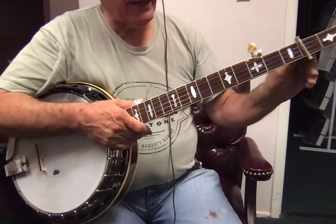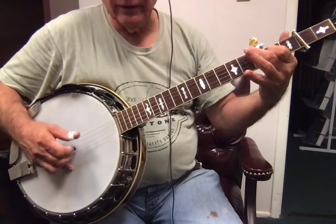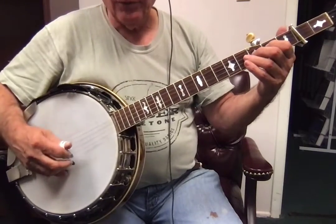Alright, so here's the next part. Now we're going to start with this lick. Okay, so here we go. 3, 4.